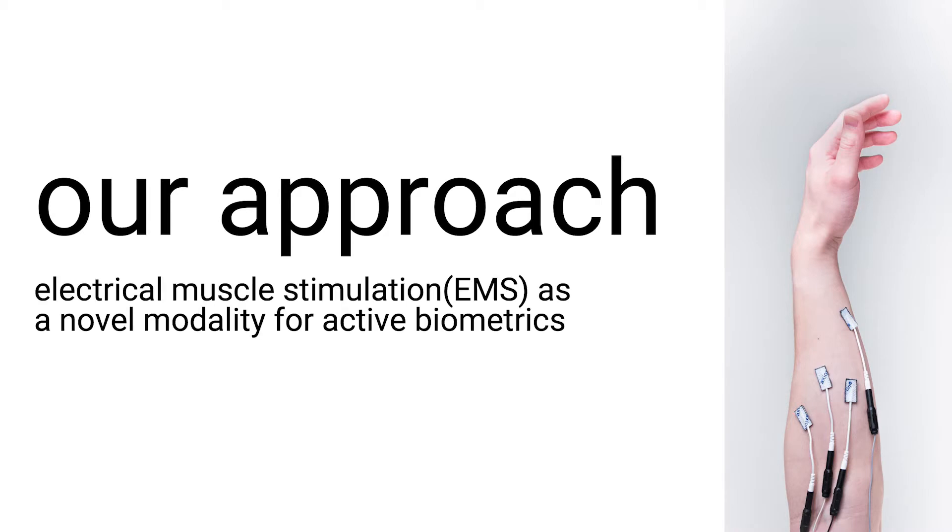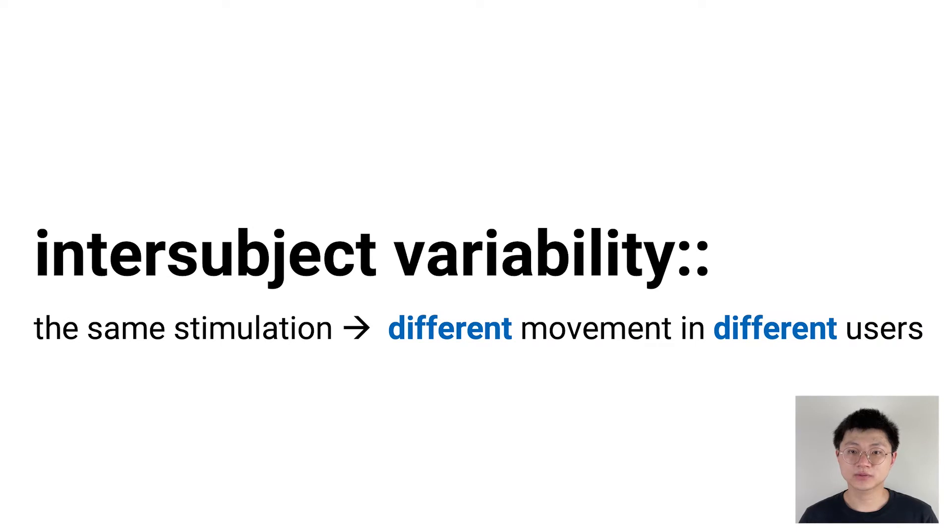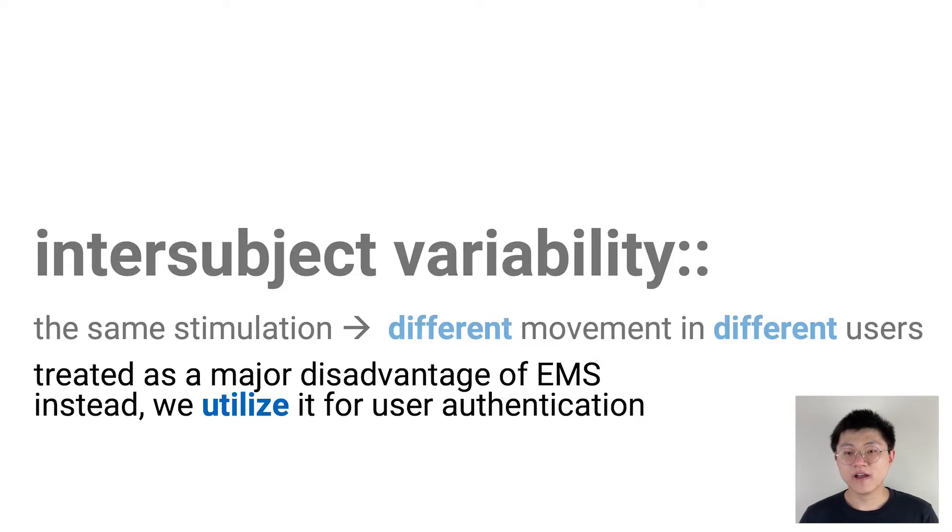Our conclusion is that EMS is a great modality for active biometrics because of two key properties. The first one is intersubject reliability. It's a well-known property of EMS — because everybody's biology is different, different users respond differently to the same EMS trigger. In fact, this has been treated as the biggest disadvantage of EMS, but in this work we show that we can actually use it for user authentication.